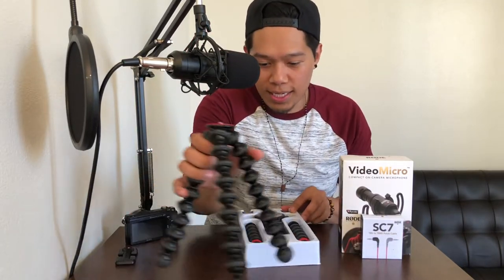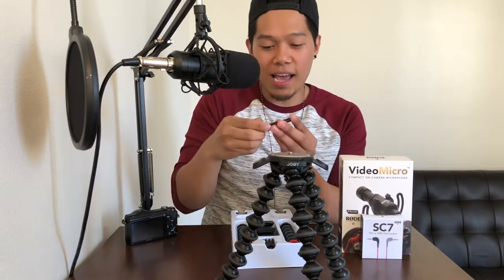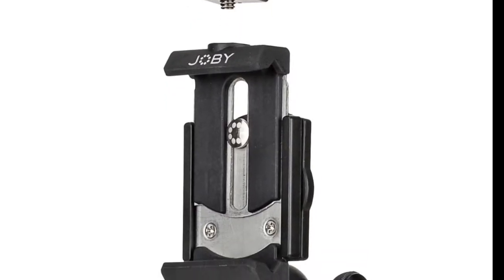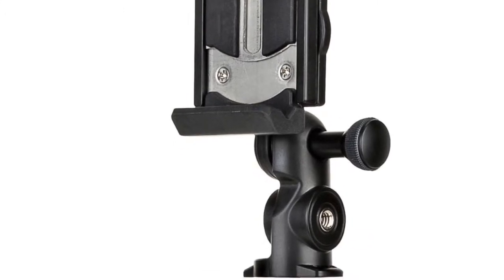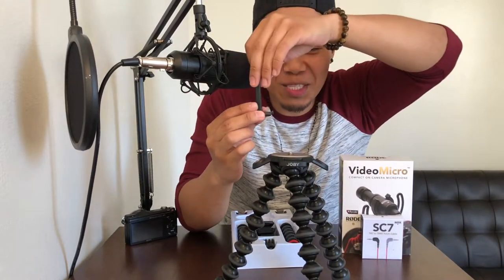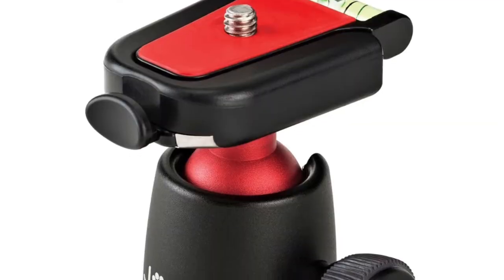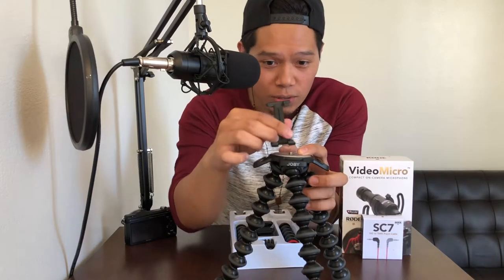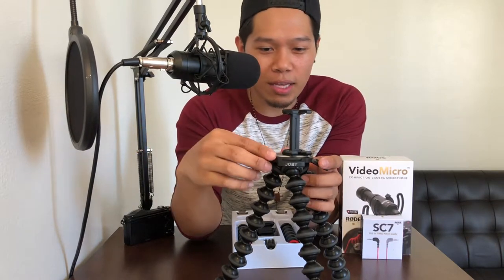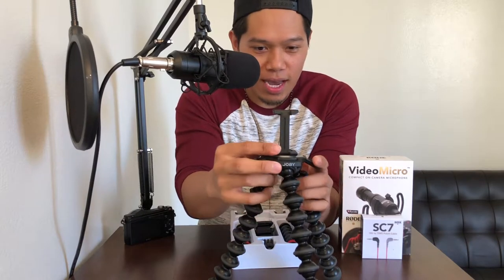I don't have a GoPro. So with this, you're gonna add the base plate right on top of here. I have the Joby GripTight Mount 1, but I'm actually gonna get the Joby GripTight Mount 2, which is a lot better than this one. This is just a simple one right here. I'm also gonna get the Joby 3K ball mount to put on top of here, but for now I'm just gonna use this. Check that out right there — I love Joby products, I've been using it for two years now, since 2016.